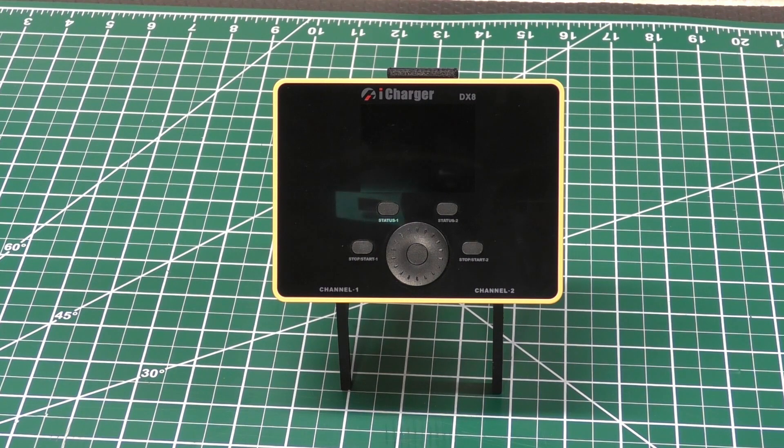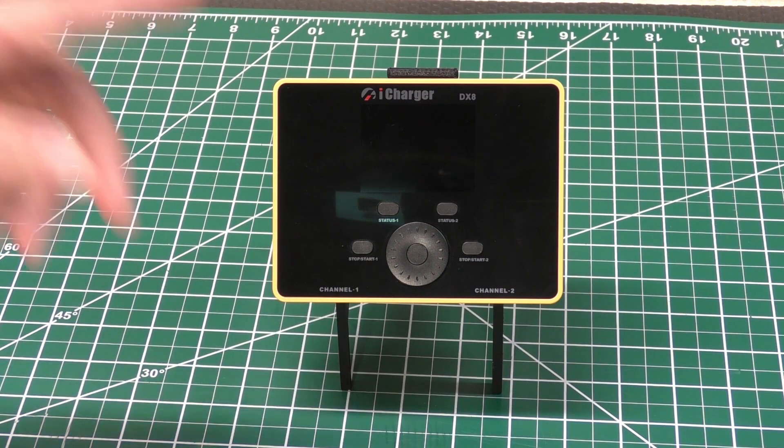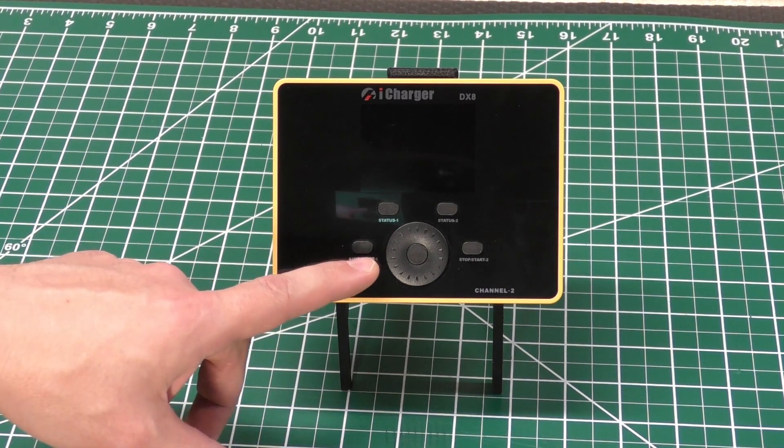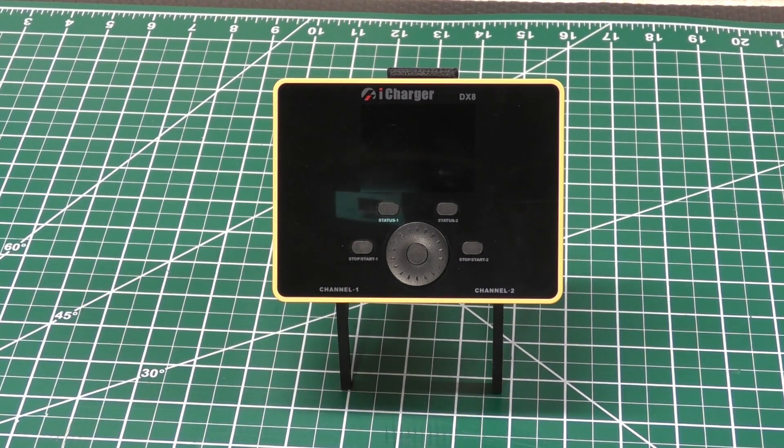So here is the review part of the video. Software-wise, this charger is almost exactly the same as my 406 Duo iCharger. There's really not much difference at all — it's almost exactly the same. One of the main differences is that the Sys tab button is missing, so you just do a long press on the center button to get into the system parameters. But other than that, the software is pretty much the same.